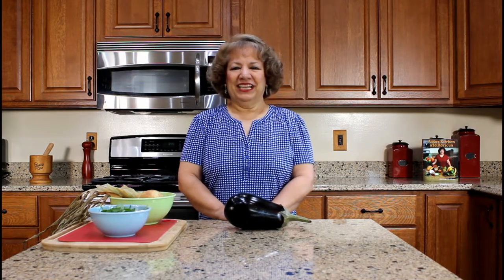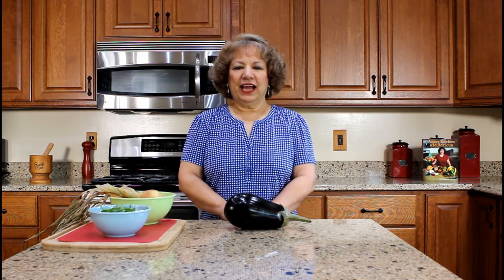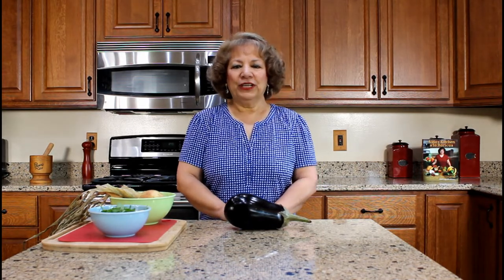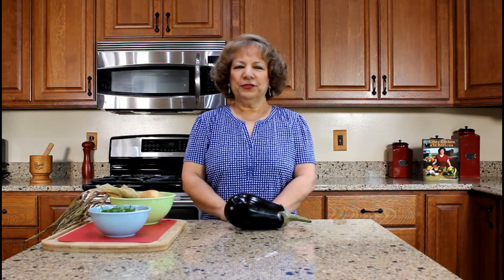Hola! Welcome to Aida's Kitchen. Bienvenidos! My name is Aida Lugo McAllister and I am going to demonstrate how to prepare stewed salt cod with eggplant, bacalao guisado con berenjena, a recipe from my cookbook.